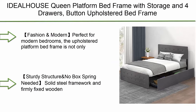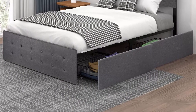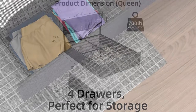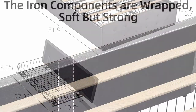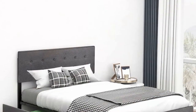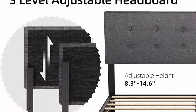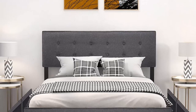Top 6: Ideal House queen platform bed frame with storage and four drawers, button-upholstered bed frame with drawers and headboard, mattress foundation with wood slat support, no box spring needed. Fashion and modern — perfect for modern bedrooms. The upholstered platform bed frame is not only stylish but functional. Upholstered in classical neutral-toned linen fabric that is skin-friendly, breathable, and wear-resistant. Solid steel framework and firmly fixed wooden slats ensure durability, stability, and a noise-free environment. Does not require a box spring or any additional foundation — just add your mattress.